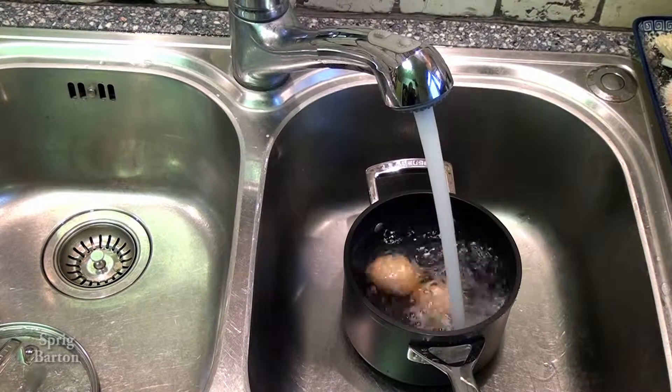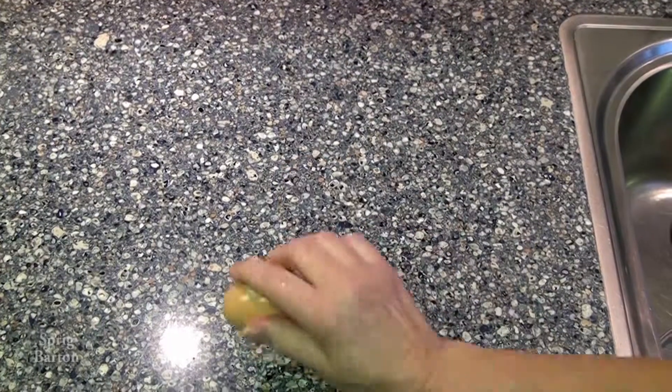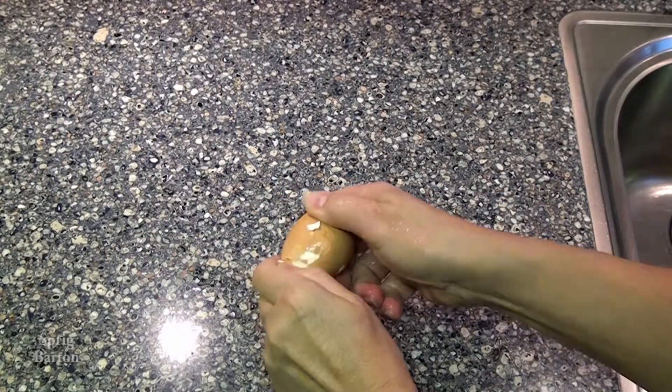Gently put cold water on it twice after draining off the boiling water and let them set one minute.